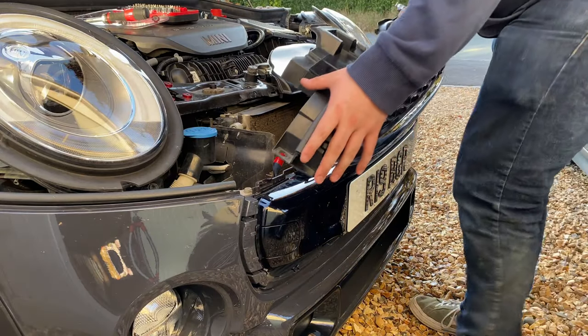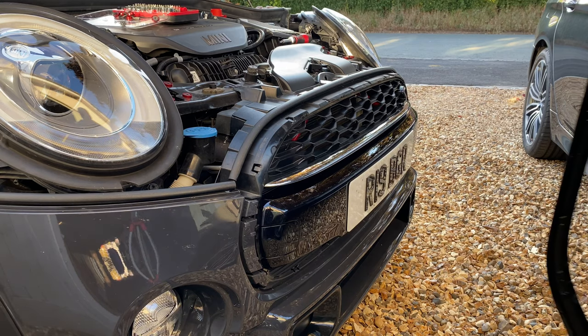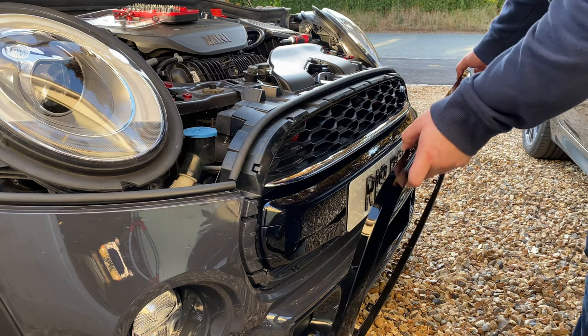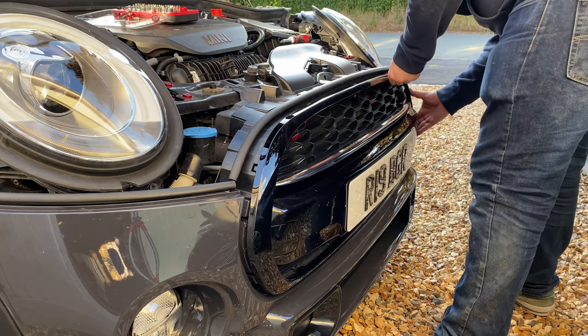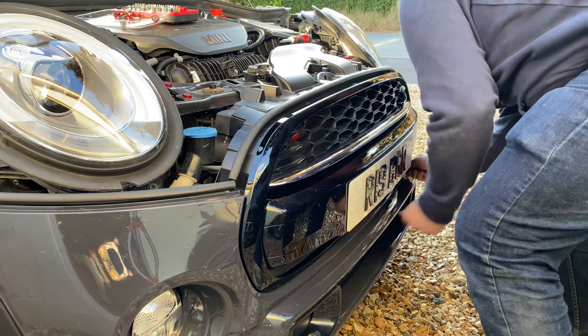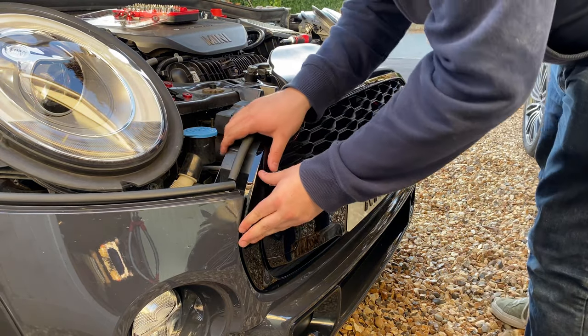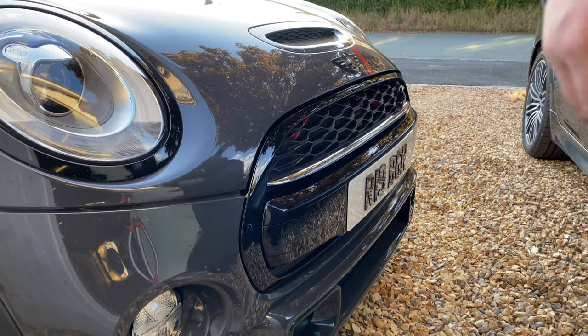Now we can put this on. Now it's time to click this in — fingers crossed. Oh fab — and we're done! I'm never taking that bumper off again. What a nightmare — hate taking the bumper off, even though it's only the second time. Never doing it again. How sick does that look? I'm going to turn the camera on in a second.